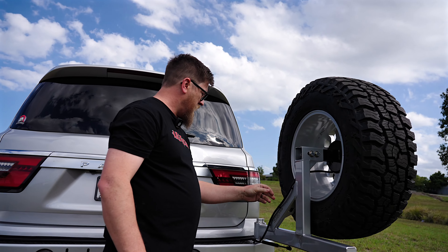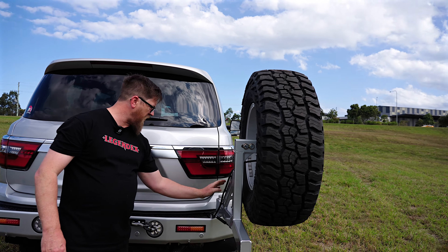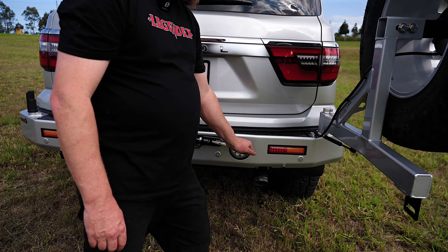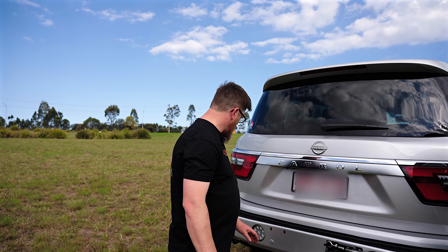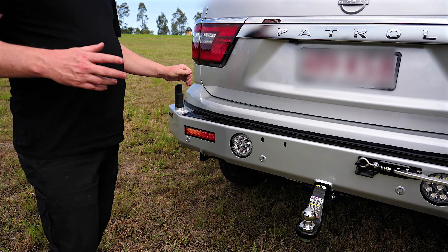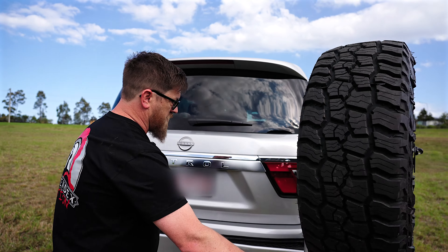It's really nicely balanced and heavy duty, but it's not heavy to operate — even the tyre carrier swings easily. It does come with all the bits you need to bolt it on. It also fits with the Brown and Davis tank underneath — a few people asked that question, and yes, absolutely. We've also fitted a Brown and Davis tank because why wouldn't you want three fuel tanks with the big V8. It does come with a tow bar and a plastic cover option. Razza also does the 300 Series and a whole range of other vehicles.